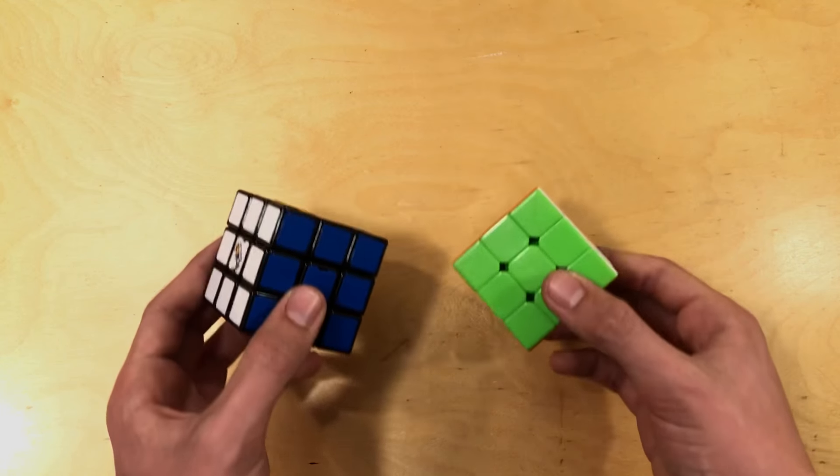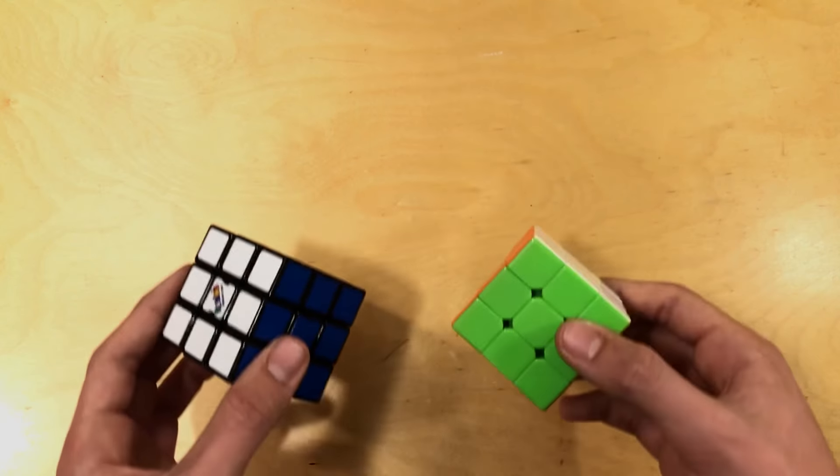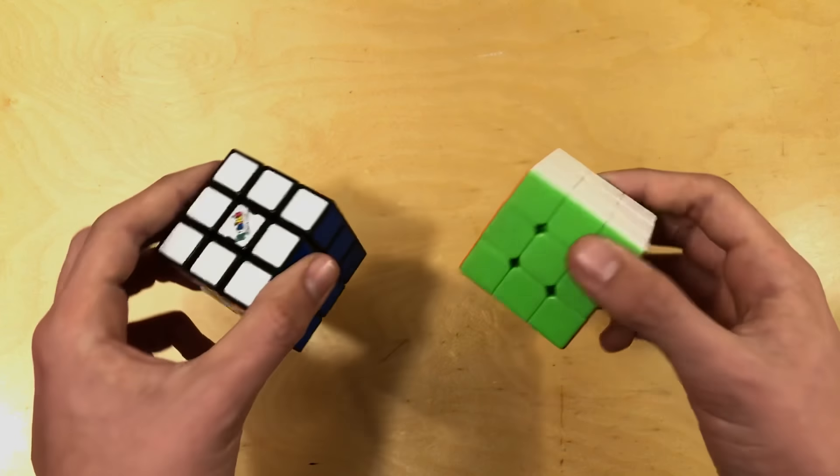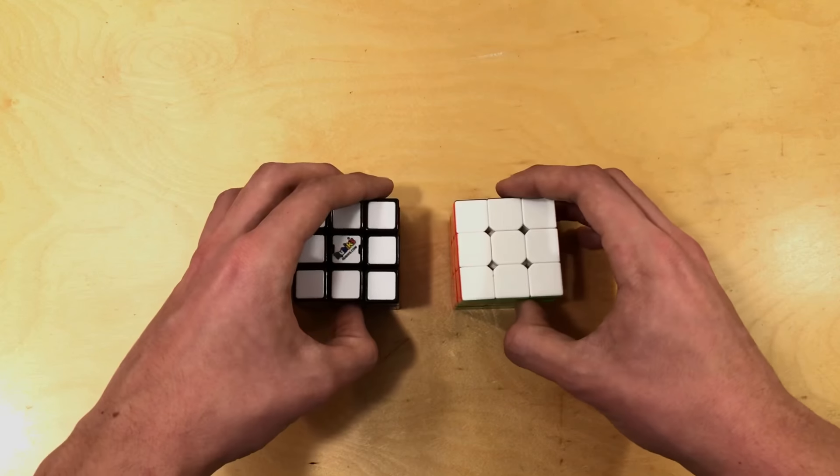I'll be starting off this video by teaching you how to put these cubes back together, because I'm sure most of you watching this video right now need to put your cube back together rather than taking it apart. So I'll put that at the beginning of the video.